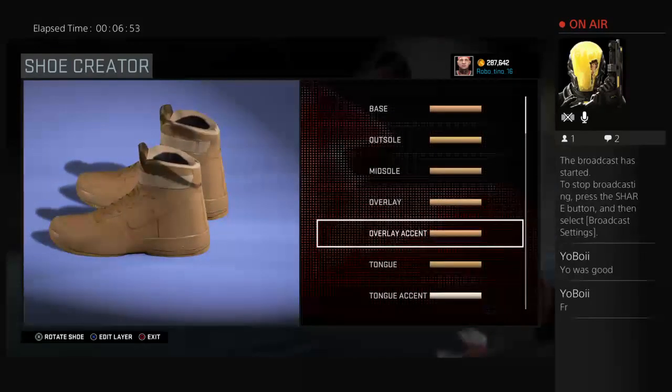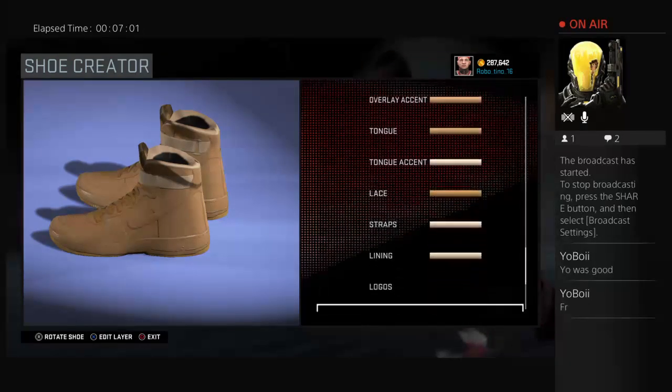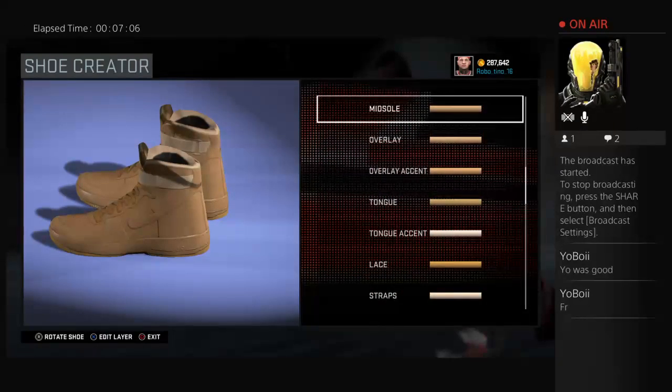I'll see you on my next video. Please hit that like button and subscribe if you see this video. Comment down below if you like these shoes, because I want everyone to know if you really like them and want to cop them. RoboSquad is out. Let's get it.